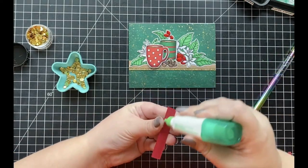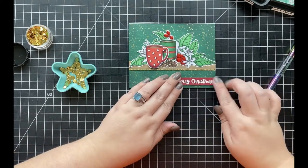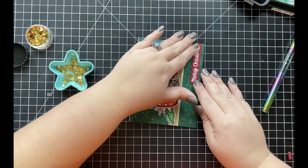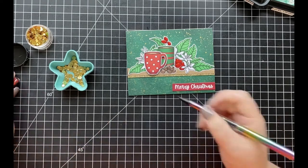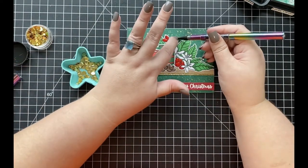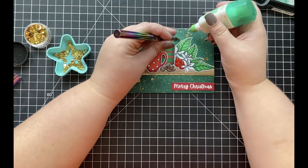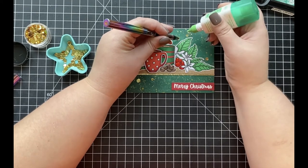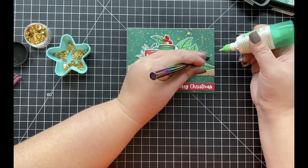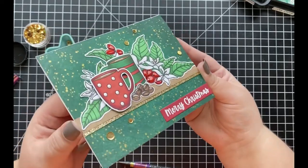Once the glossy accents dry, to finish off my card I stamped and white heat embossed a Merry Christmas sentiment from one of my Christmas stamp sets onto red colored cardstock — any Christmas sentiment you have will work. I adhere that sentiment toward the bottom right of my card. Then, to add some additional sparkle, I adhere a few gold confetti mix pieces throughout the background, and that completes my Christmas coffee card.